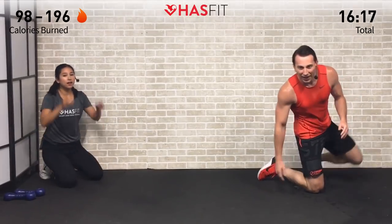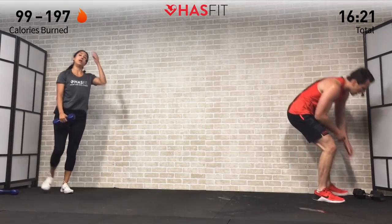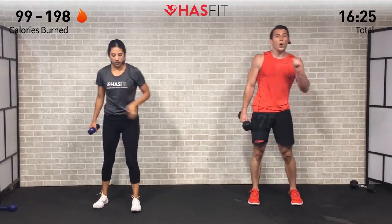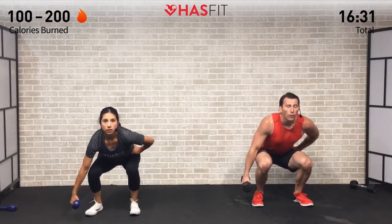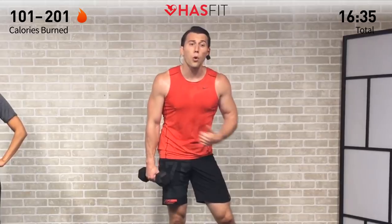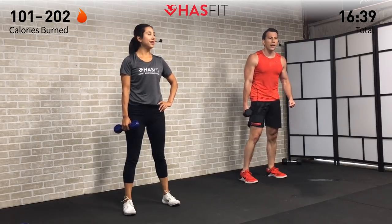Excellent! Next up: suitcase squat. We need one dumbbell for this lower body exercise. Feet shoulder-width apart, one dumbbell in one hand, weight back in the hips, head up, chest up. Full range of motion squat, back up — that's the whole thing. Having weight on only one side forces your core to engage.